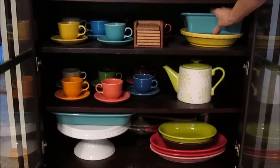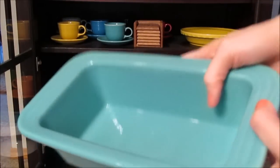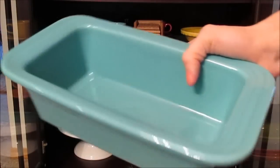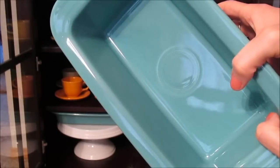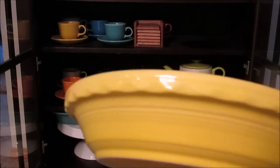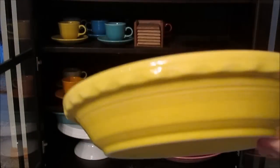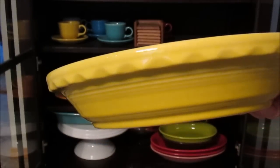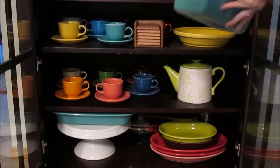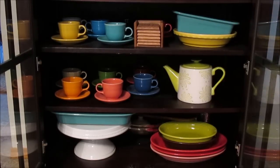On this other side I have a few of my baking pieces. This is my loaf pan — I got it for Mother's Day in my favorite turquoise color and I bake a lot of banana breads in it. I also have my pie pan, which I make spaghetti pie and other pies in. This is in the sunflower color.